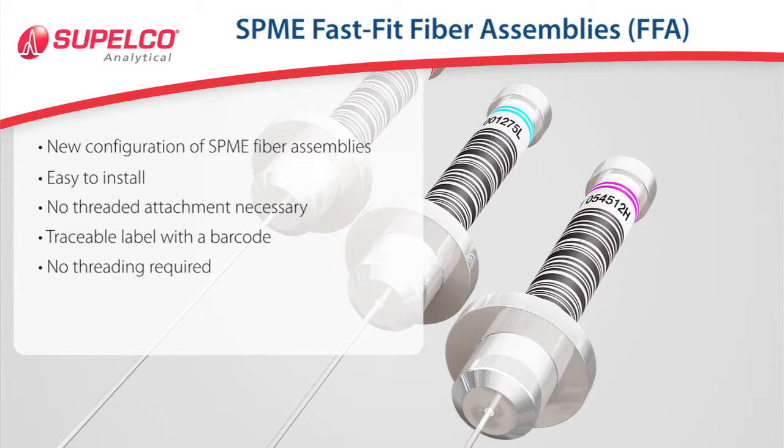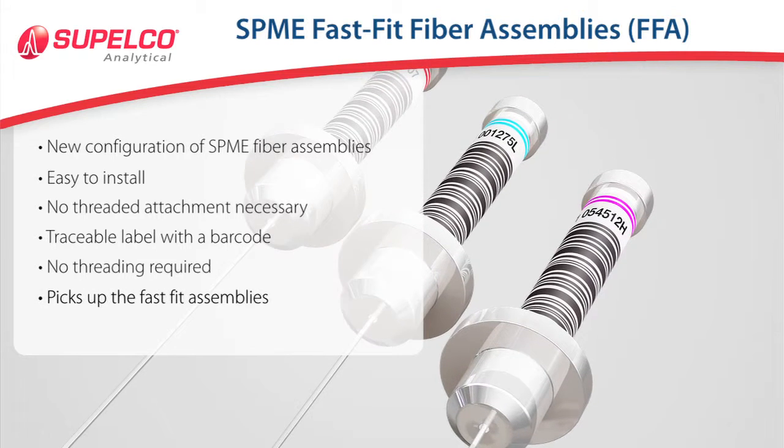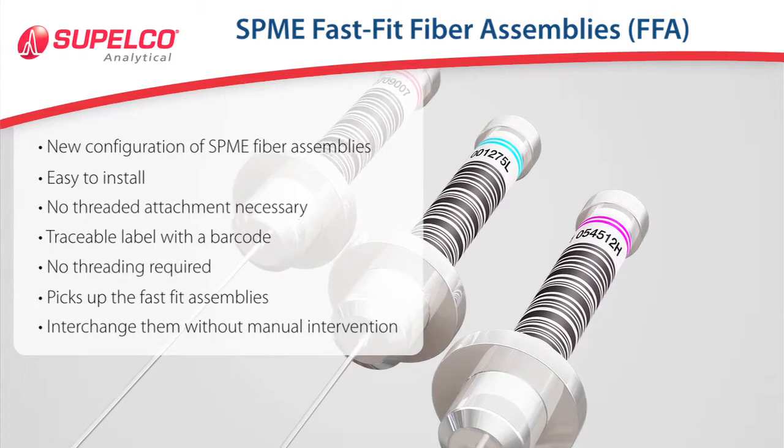The AutoSampler Multi-Fiber Exchanger can pick up the Fast Fit Assemblies and interchange them without manual intervention.